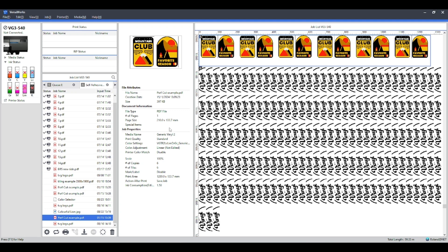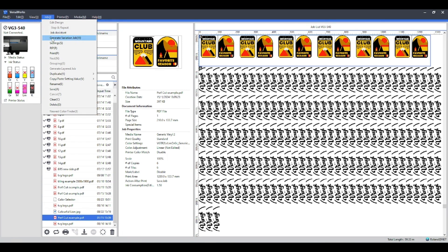In this video we're going to be looking at the new function that Roland have installed in VersaWorks 6, which will help with color management settings. Color management can be a bit tricky for not only new users but also existing users. This new function allows the user to send an individual job at different color management settings at once. This function is called the Generate Variation Job.